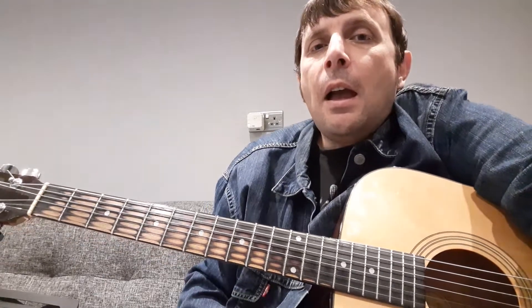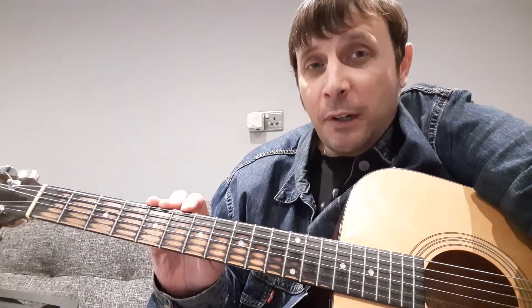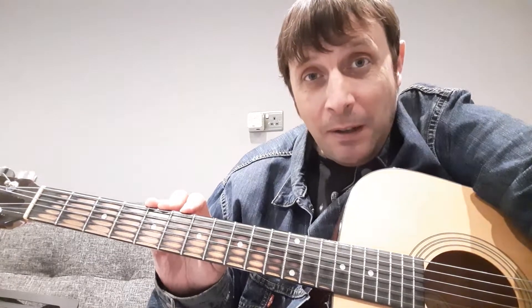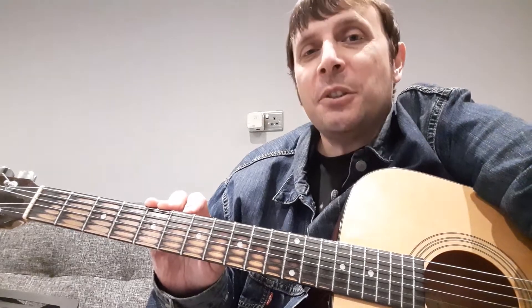Hi everyone, this is Steve. I'm about to restring my beloved Fender Acoustic, but before I do that, I'm going to play you a couple of riffs and then play the same riffs on the newly restrung guitar, hopefully to prove the importance of regularly restringing your guitar.